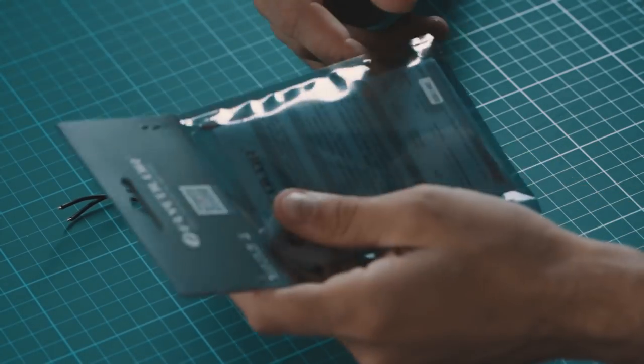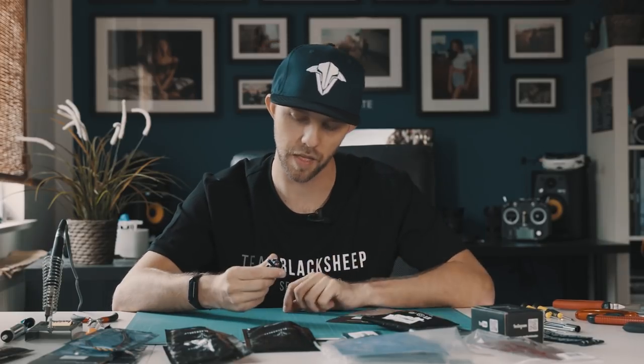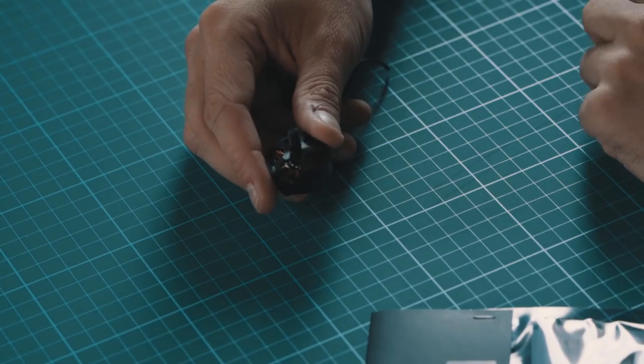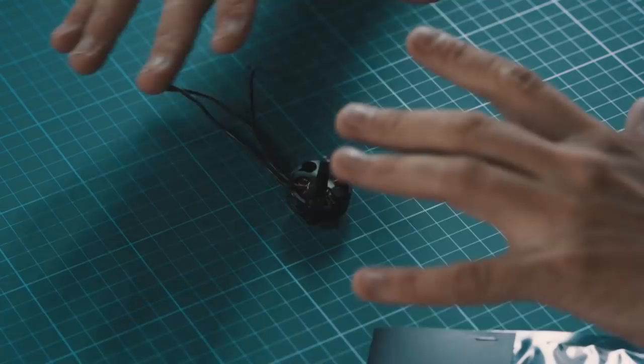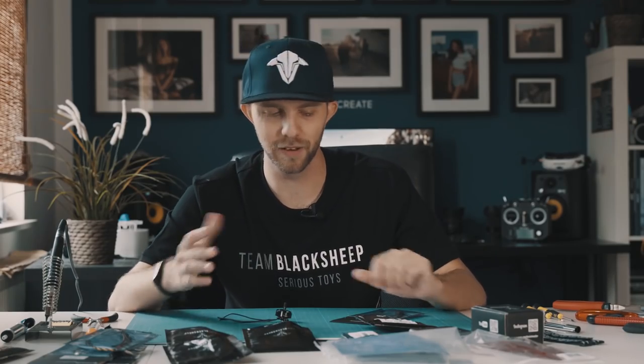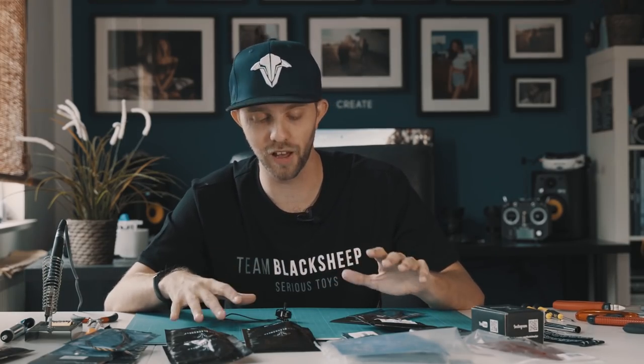As the ESC we have the Flycolor Raptor Slim, and the motors are the TBS Mojave Pilot 2400KV. To be completely honest, this is my first drone and I don't have too much knowledge about it, so I'm just happy that all the parts are fitting together somehow and I'm really happy when this drone can fly in the end.